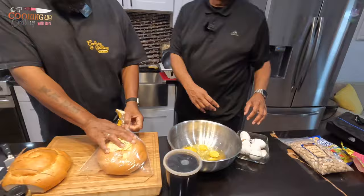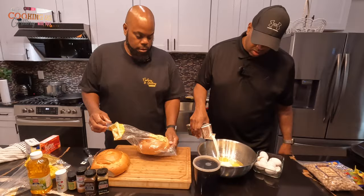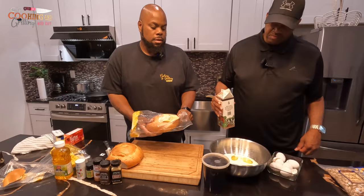Alright, so now what you want to do is pour about a third of that in there. Now he's going in with the eggs — a little bit more. Alright, there we go.